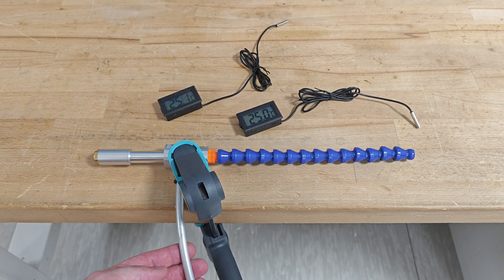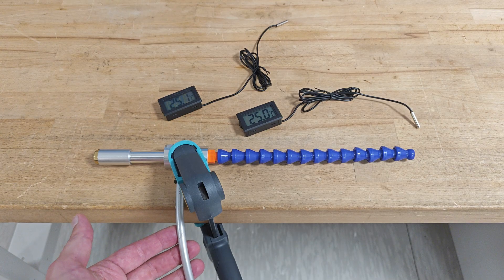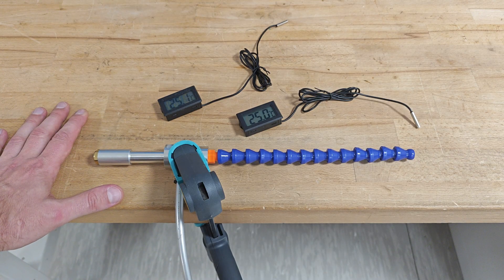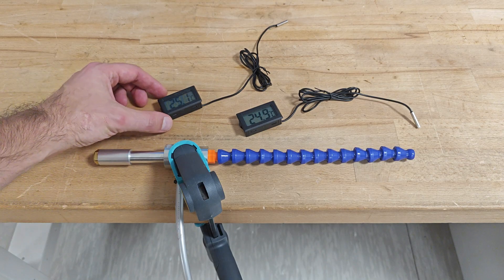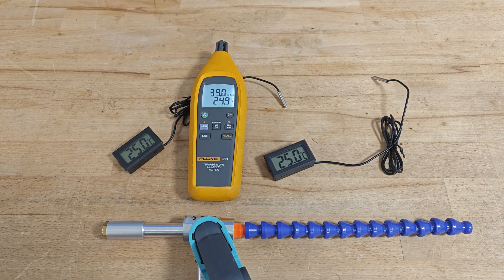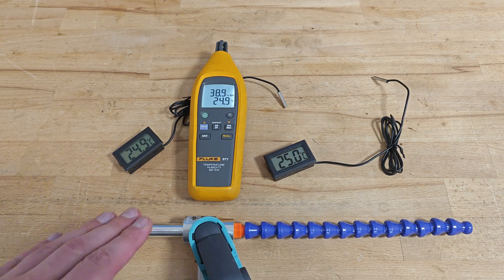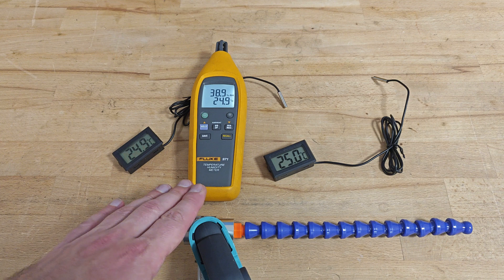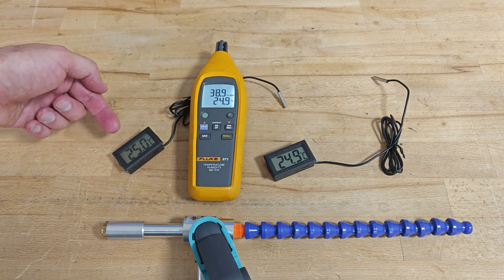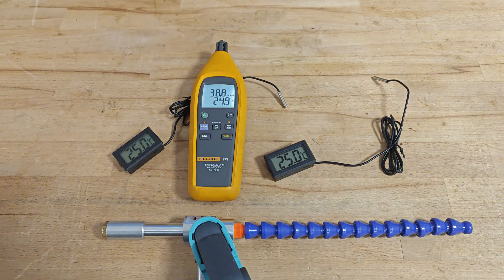This will be my test setup, using an ordinary household compressor. I will input compressed air into the vortex tube while measuring the temperature on its output ports using two identical thermometers. To eliminate any doubt in the accuracy of the Chinese thermometers, here is a professional Fluke temperature and humidity meter — 24.9, 25, 25. I think that's more than accurate.